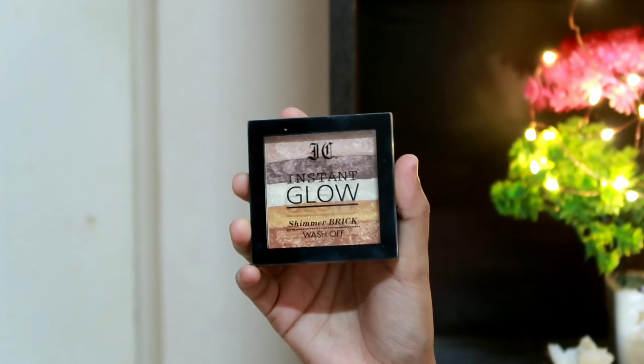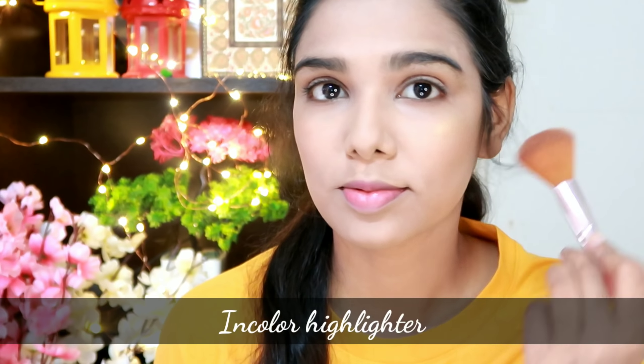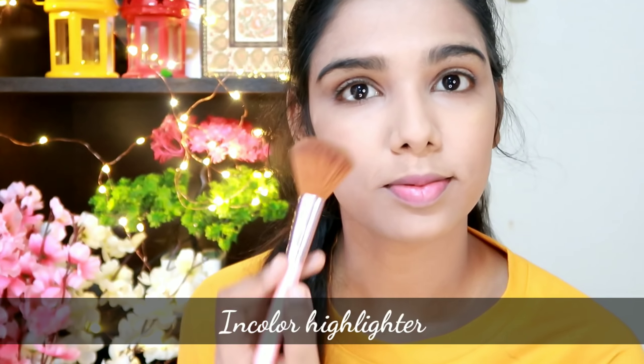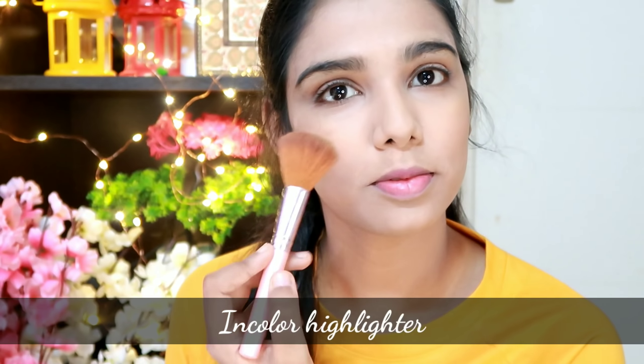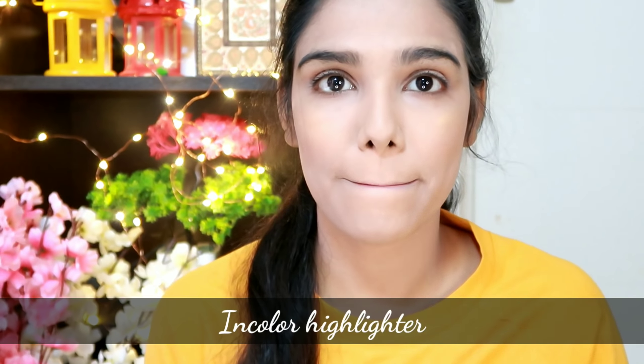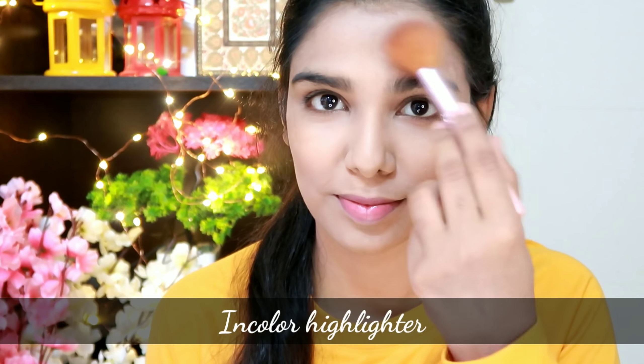Next, I will use a highlighter. Applying highlighter to the high points will make the face glow. I will use a rose gold shade and gold shade. I will also use a gold and yellow shade. I apply highlighter for a daytime look.